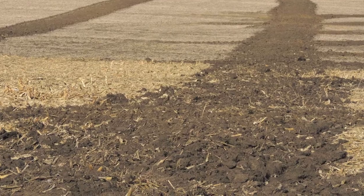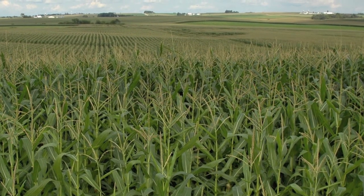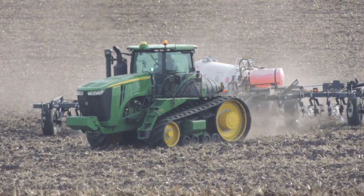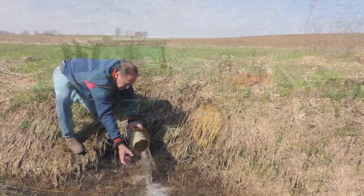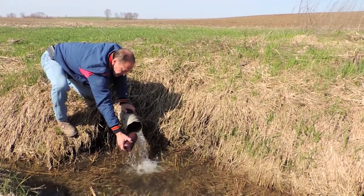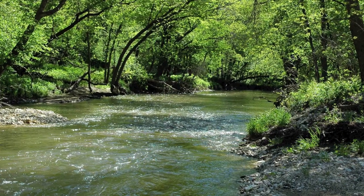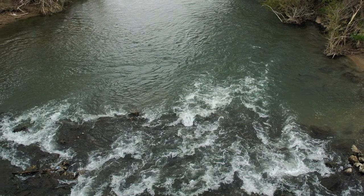Sub-surface agricultural drainage has allowed large productivity gains in the Midwest, but there are concerns about pollutants in the system, especially the nitrate form of nitrogen that can be present in tile drainage water. Tile drainage water may flow into local streams and rivers that are drinking water sources for many communities. Expensive nitrate removal systems must be used to make the water safe for drinking, especially if nitrate concentrations are excessive.